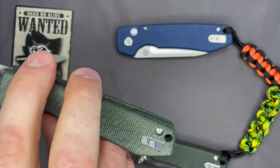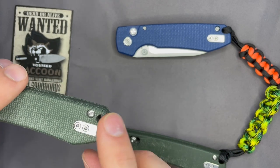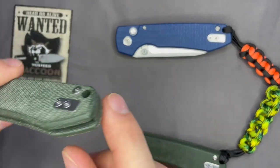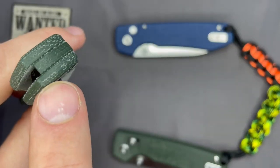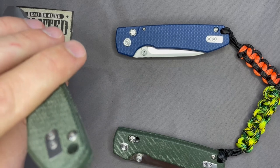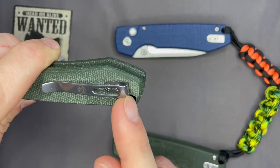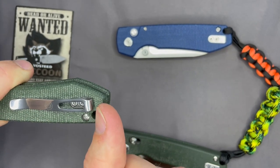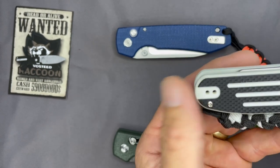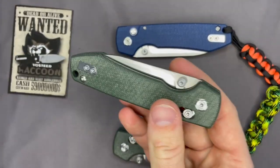For trying to accommodate lefties and righties, this is one good way to do it — better than having an empty hole there. Here's a Kaiser Cormorant G10 that has a reversible pocket clip too, but on the opposite side there's just a hole. They could come up with something similar to what Vosteed has here. I think it just adds a touch of class to the knife.